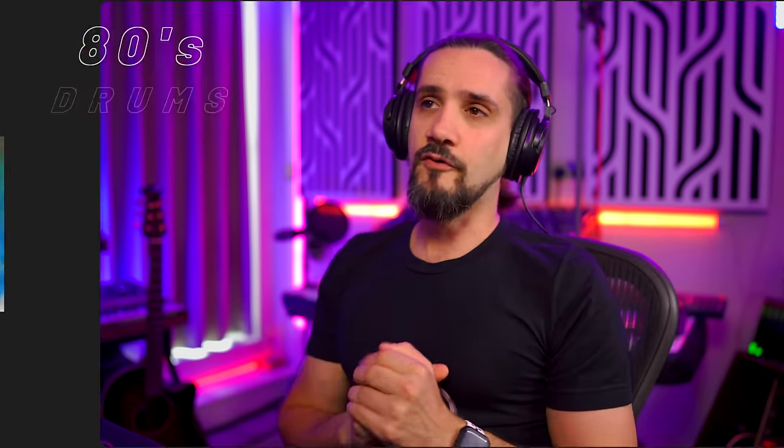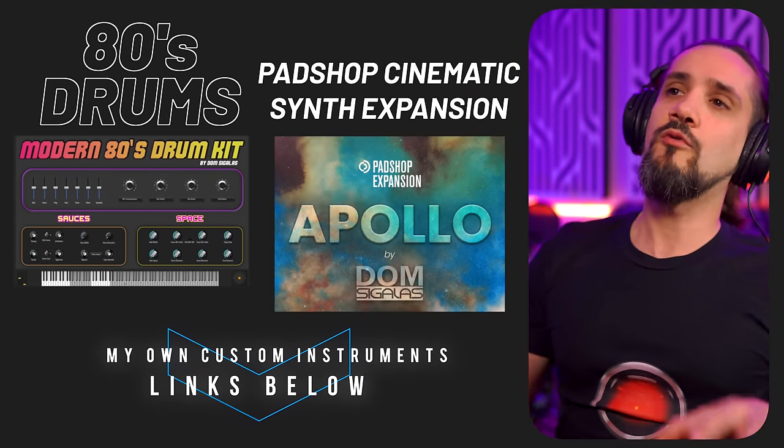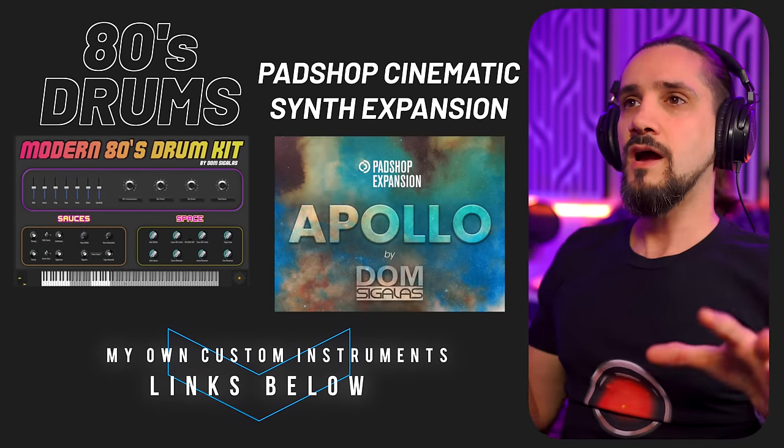Parallel compression can really help you when it comes to mixing — pretty much everything. For vocals, for bass, it can make your vocals sound thicker and help them sit in the mix very well. Watch the video I've done for mixing vocals and you'll see what I mean. The same goes for bass; bass is an instrument that benefits a lot from parallel compression. Let me know in the comments down below if you want me to make a dedicated video about each instrument and parallel compression and what techniques you can use to make these instruments stand out.